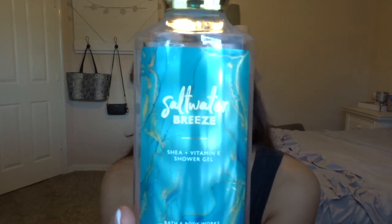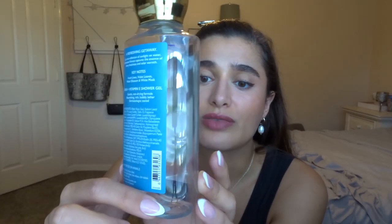Two shower gels I finished off: first is Saltwater Breeze. The scent notes are fresh linen, violet leaves, water blossom, and white musk. Here are the progress lines — I started it right here and literally finished it all the way down. I actually brought this on vacation with me — there were like six girls in one shower, so we got pretty far on it, and then I finished off the rest when I got back. It basically smells like clean laundry with a little bit of floral. I wasn't the biggest fan, but because I used it on vacation, I now associate it with family and the beach. So I actually really enjoyed it and will probably pick it up again next summer.